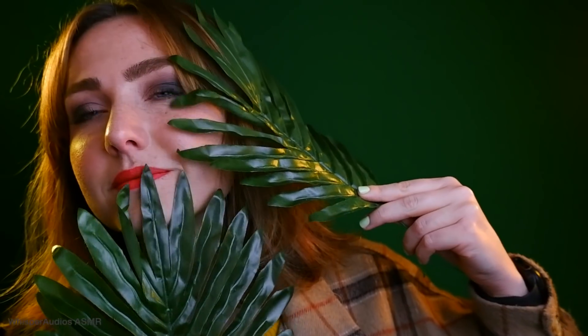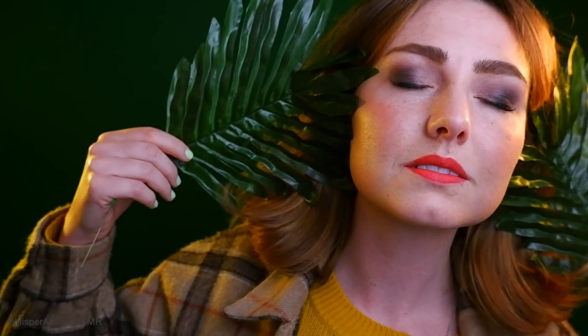That feels so nice. It's kind of like scratchy, but soft at the same time. You can kind of like brush your hair with it. I don't know if you can hear that.